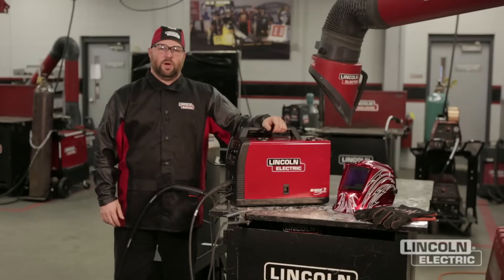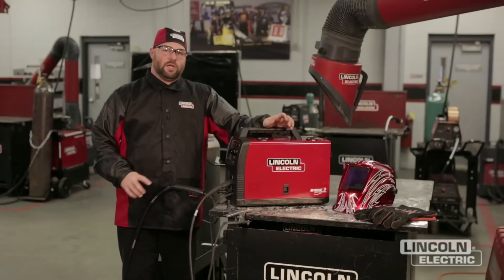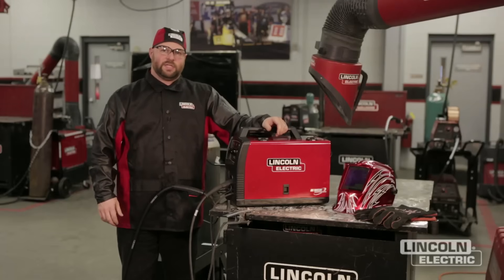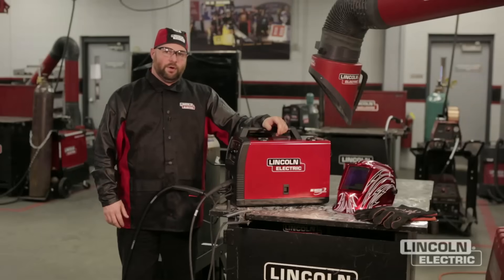Hi, I'm Dan Kling with the Lincoln Electric Weld School. We're going to go over some general troubleshooting of the machine and also some general maintenance associated with our SP140T flux core wire feed welder, or GMAW welding as well.